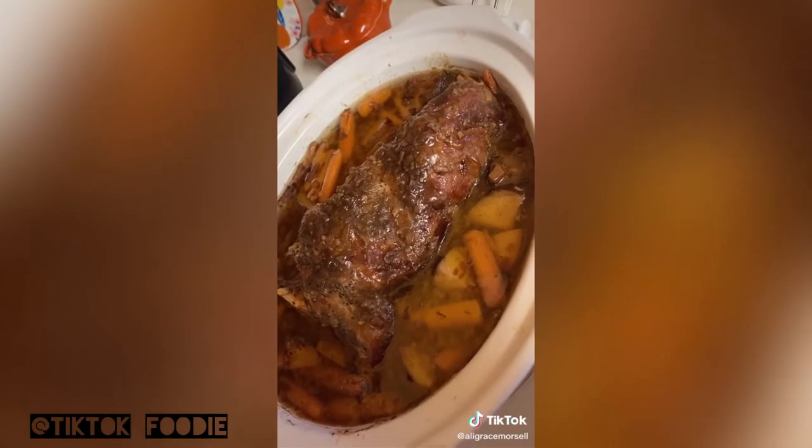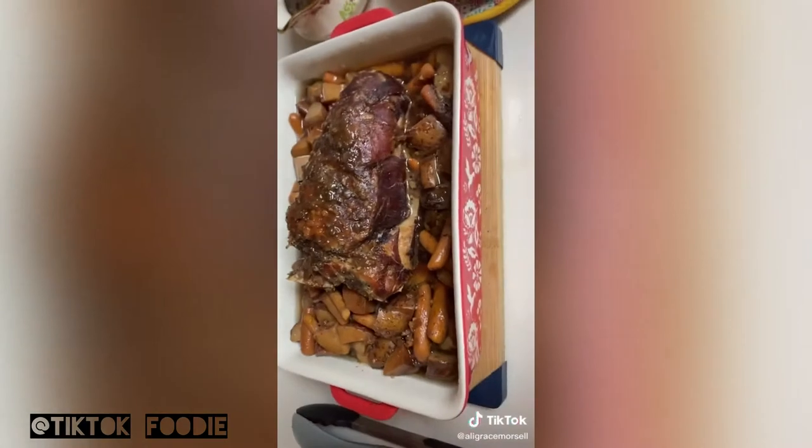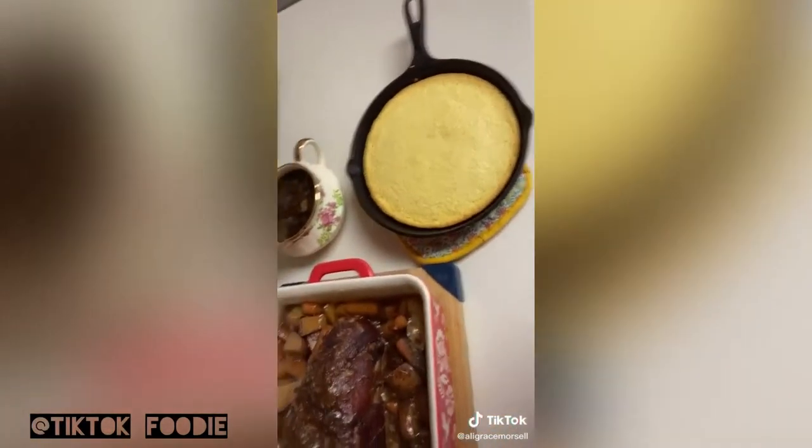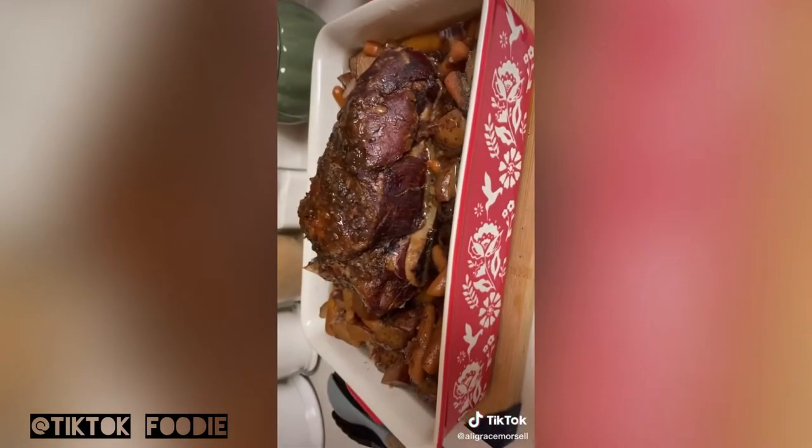I added a couple of seasonings too. Y'all, this is one of the best roasts I make — we absolutely love it, and it feeds so many people. I made some cornbread to go with it, and it's just wonderful, especially for a fall dinner.